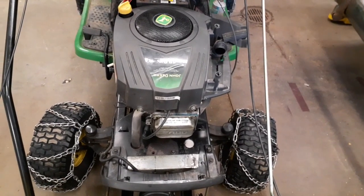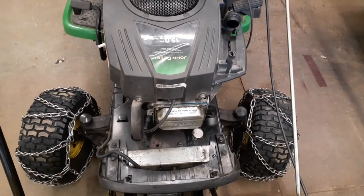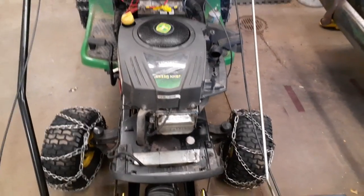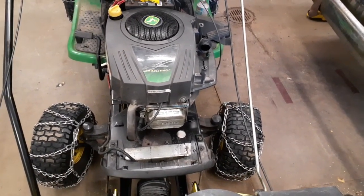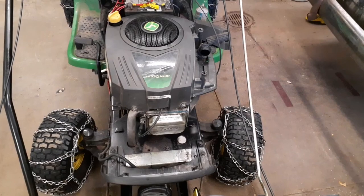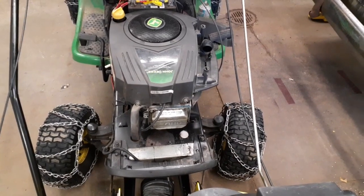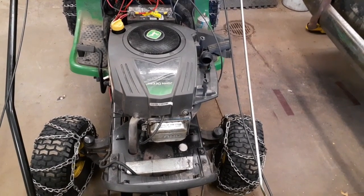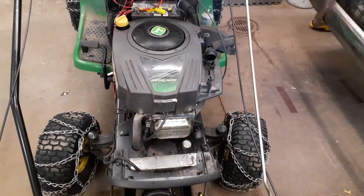By the way, this is a Briggs & Stratton 19 horse, 540 cc's. I tried to order an original Briggs & Stratton camshaft, but they've been out of stock on their website — out of stock for over a year now, based on other people trying to get them too. So I guess you've got to go with aftermarket. I found the best one I could, going by the reviews — the one with the most reviews is the one I bought.